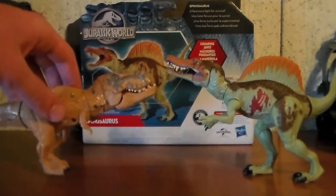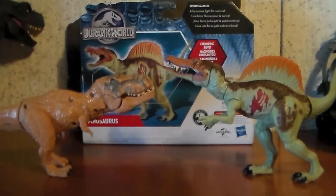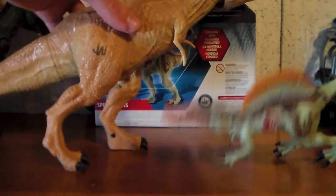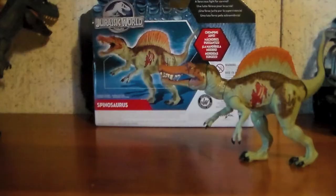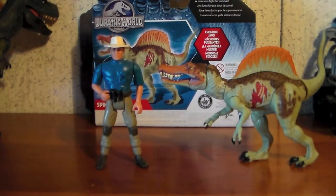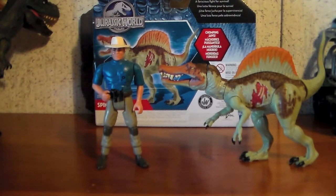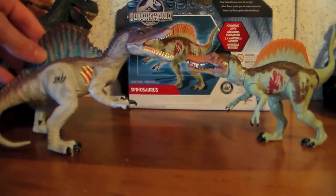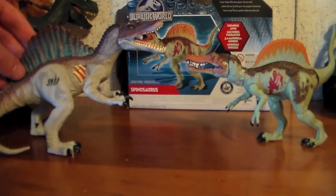Now for a size comparison. Let's bring in the Basher-Biter Tyrannosaurus Rex, which has already been reviewed — and they scale up pretty well, though the T-Rex isn't too thrilled to see his old adversary once more. Next, let's bring in the Chomping T-Rex. Next up, let's bring in Alan Grant, and Alan scales up pretty nicely with the figure — kinda makes the Spinosaur look like a juvenile. And finally, let's bring in the vastly superior Aqua Spinosaurus from Wave 2 of Jurassic Park 3, and Aqua does not like what she can see.